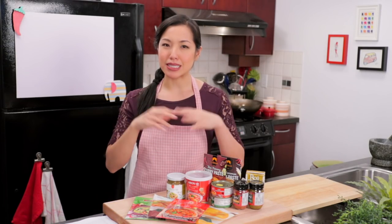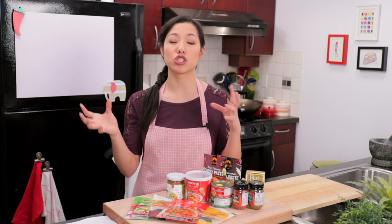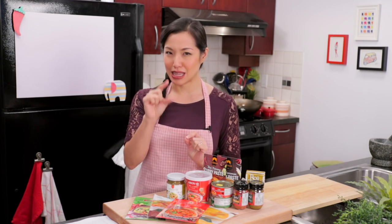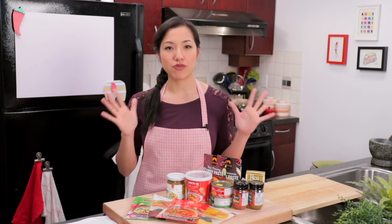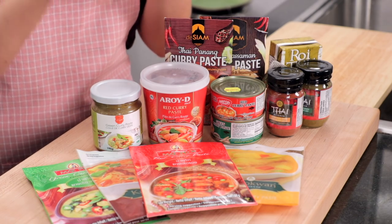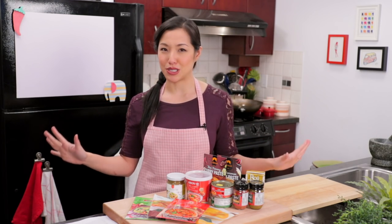What do we mean by curry paste in the context of Thai cuisine? Well, it's basically just a mixture of herbs and spices, and it's usually spicy, at least a little bit. Now at the store you can find pre-made curry paste, but usually people can only find red, green and yellow curry paste. But really, there are endless variations of curry paste.